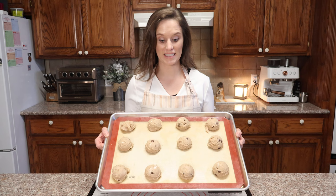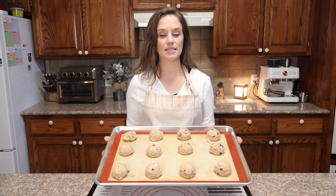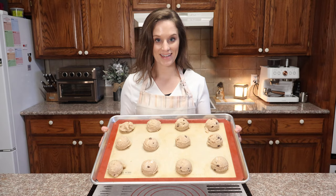I got 12 biscuits. These are going into the oven at 400 degrees for about 15 minutes. I'll let you know exactly how long it takes and I'll be right back. While the cinnamon raisin biscuits are baking, let's go ahead and make the topping glaze.